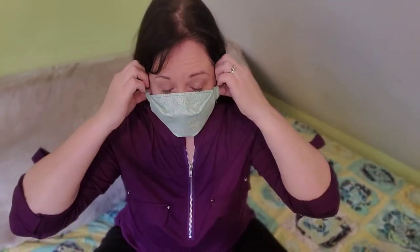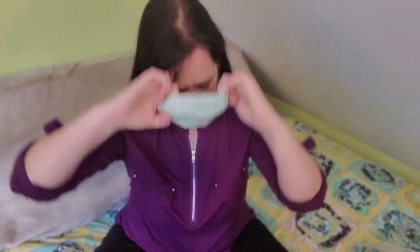You should feel some resistance and you shouldn't have any air seeping out. That will keep your glasses from fogging and give you a really good fit. The children's masks fit the same way.